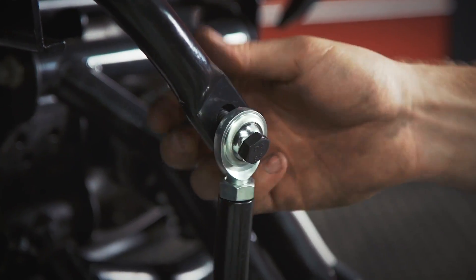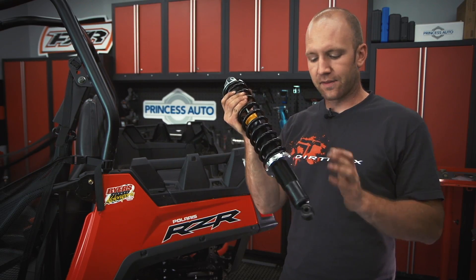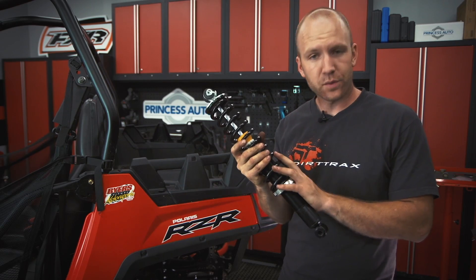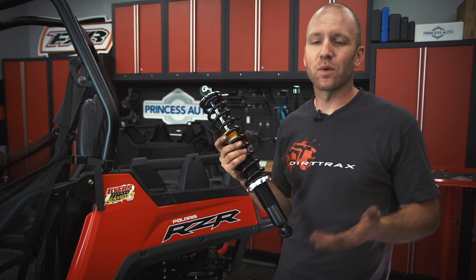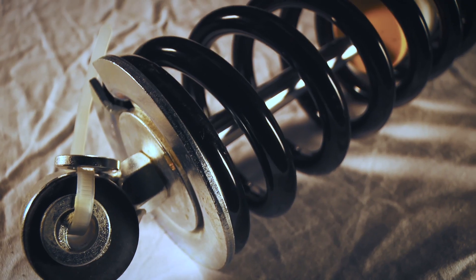They truly didn't leave anything out. Our final step to the build is to add the Phantom Sport Series shocks. These are a really nice shock — fully rebuildable with threaded preload adjustment — and they only add a total of $200 to the complete kit when you order it online. That is one screaming deal.